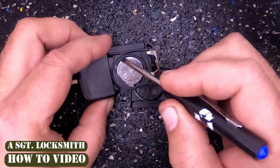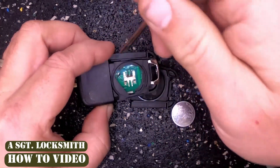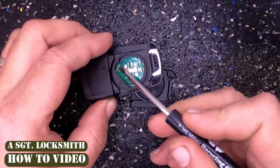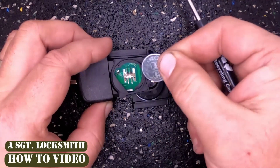Take this flat-tip screwdriver. You'll notice there's an indentation over here. Put it right in there, and you want to lift up to pop it out. These right here provide the spring tension. Here's your CR2032 battery.